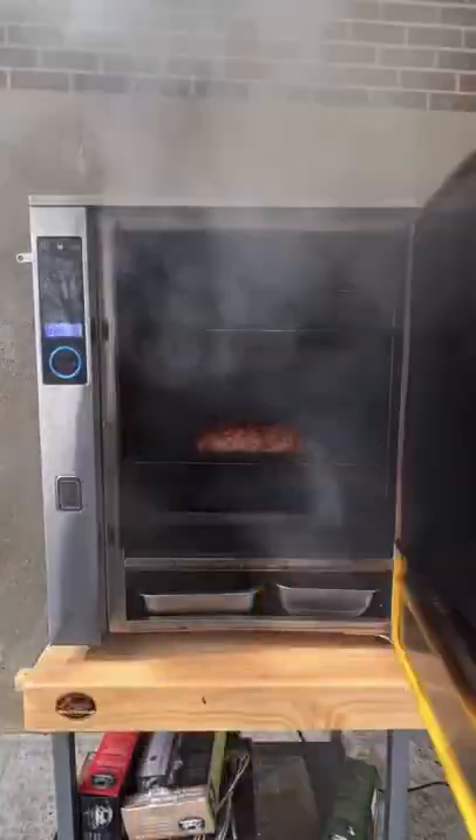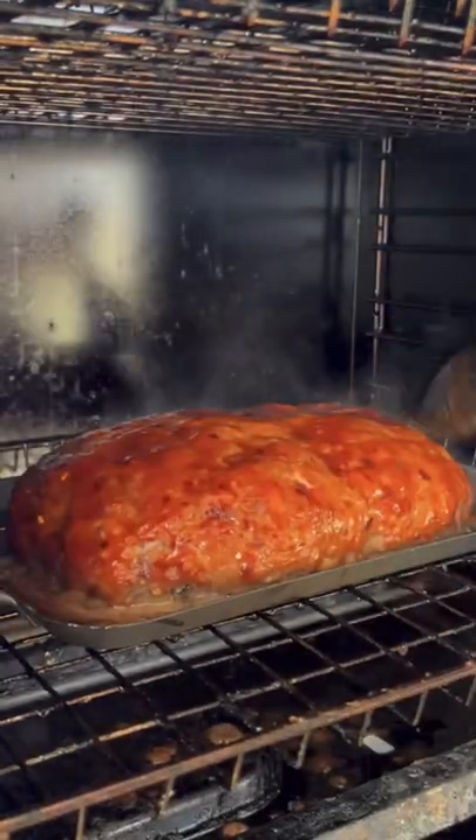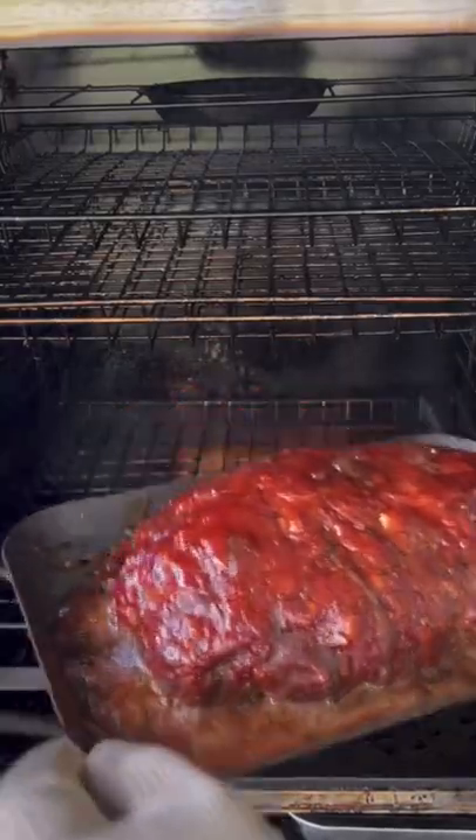Hit it with that glaze at 225. We're going to go in for that smoke. It's looking great — about an hour and a half in. We're going to set another glaze on there and check in on it. We're approaching that internal temperature of 160.